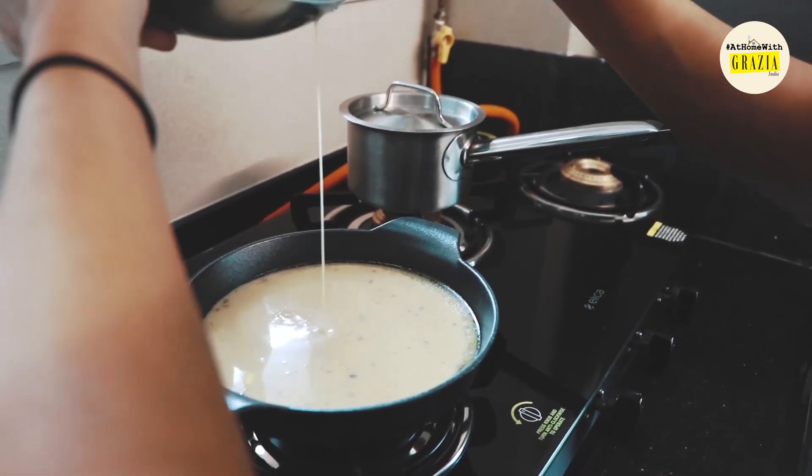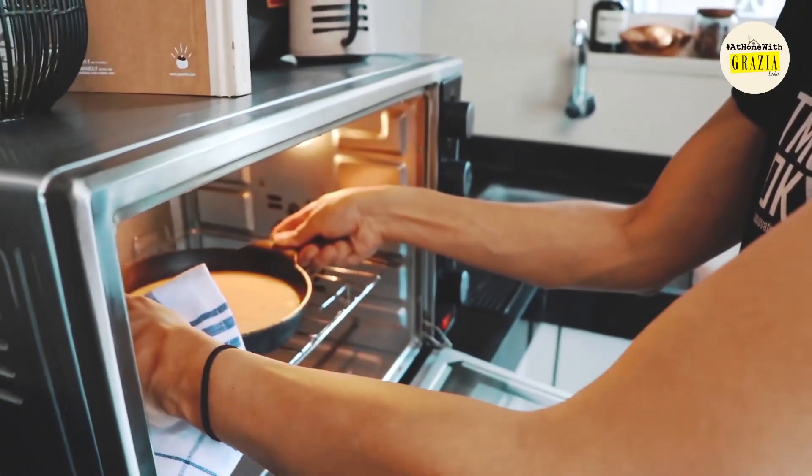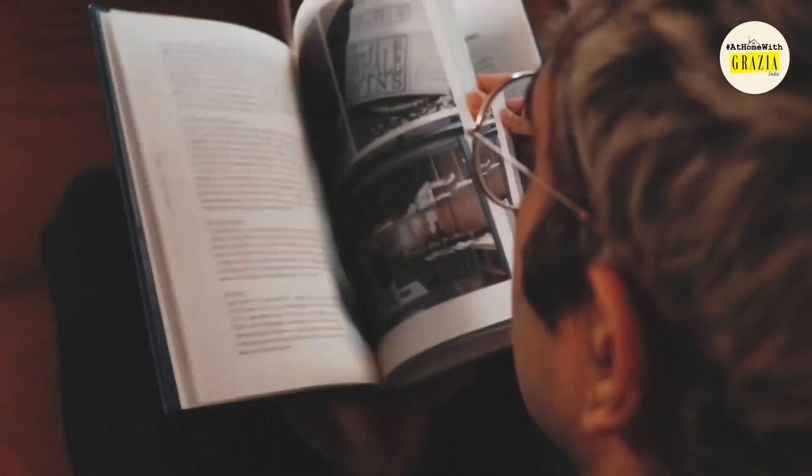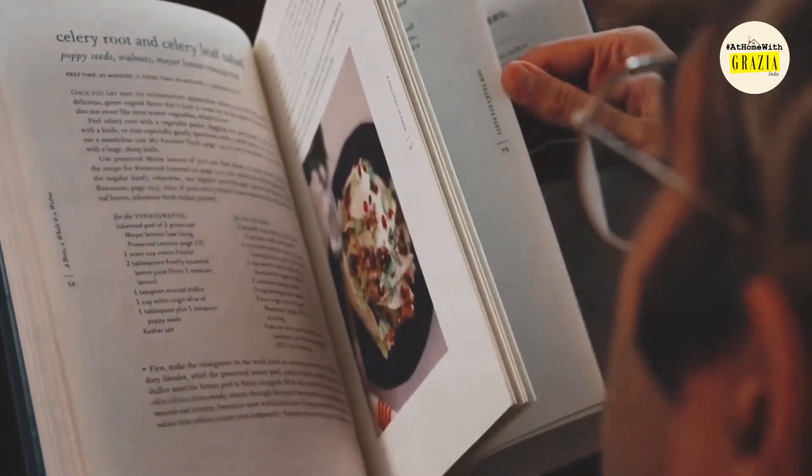Stream the finished batter back into the pan and gently transfer to the preheated oven. The pancake will take 20 minutes as your kitchen gets increasingly saturated in the custardy aromas of vanilla and nutmeg. I find this a perfect time to get started on the dark chocolate ganache.